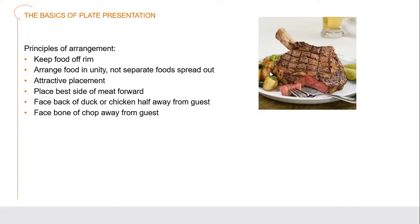Let's look at some principles of arranging foods onto our plates. Keep the food off the rim. Arrange the food in unity — we're not placing foods separately in different areas of the plate like in a cafeteria. We're using them all together in unity to create a presentation. Place the best side of the meat forward — where you can see excellent grill marks here. If they didn't turn out well on the other side, place the best-looking side straight up. The back of the duck or chicken should go away from the guest.